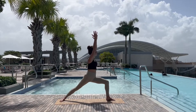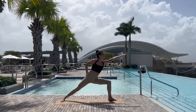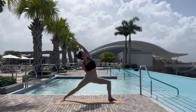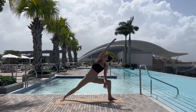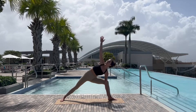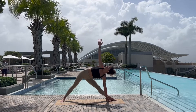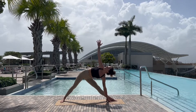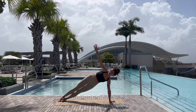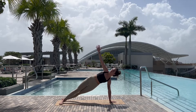Feeling our power, and exhaling through warrior two, gazing over the left fingers, reaching forward and back into peaceful warrior, and windmilling around into extended side angle, nice long lines. Reaching down, straightening the front leg, coming into triangle — hand can be on the ankle or the shin — using our core, stepping that front foot back to meet the right, coming into side plank.